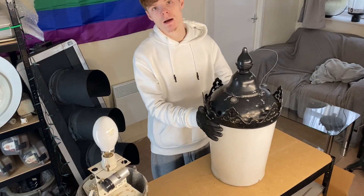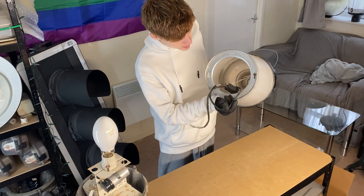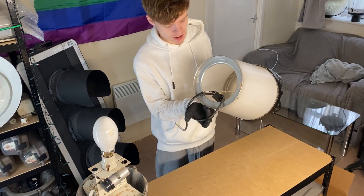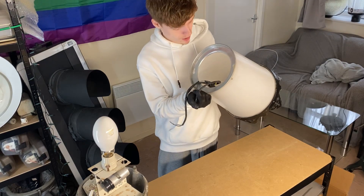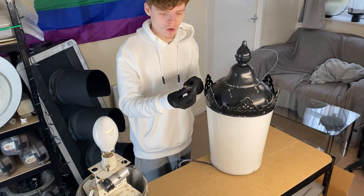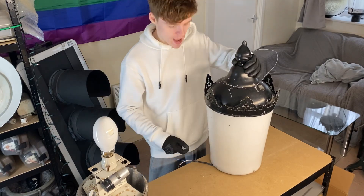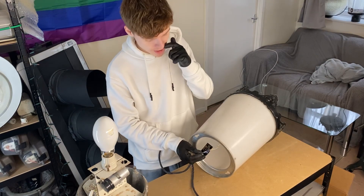The only thing keeping it on there is a twist mechanism and hopes and prayers. This particular example dates to 1987. Inside is what remains of a mini cell — it's been ripped to bits. When I got it, it was in pieces at the bottom. There are bits of wire heat protector all around the place. It was a mess. It does also look like there's a part missing there.